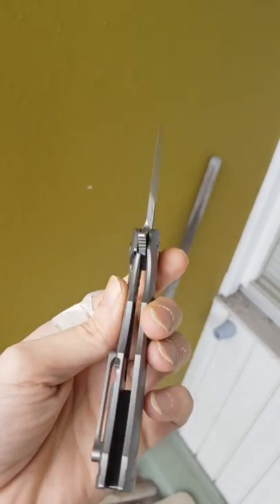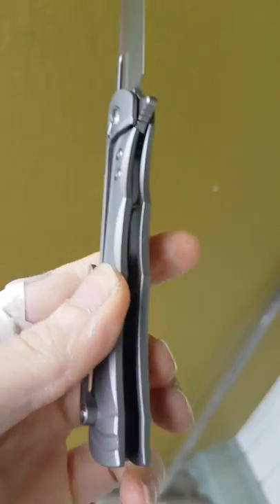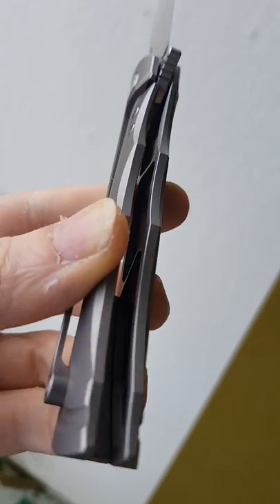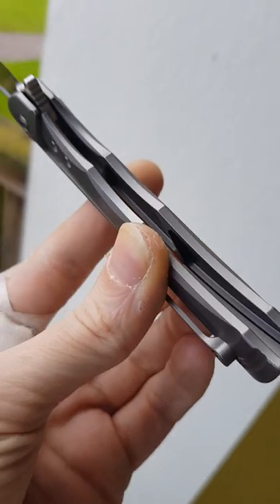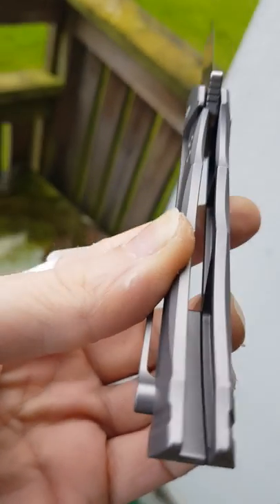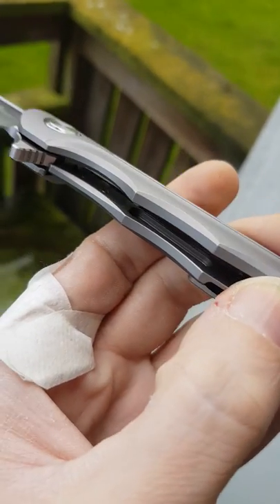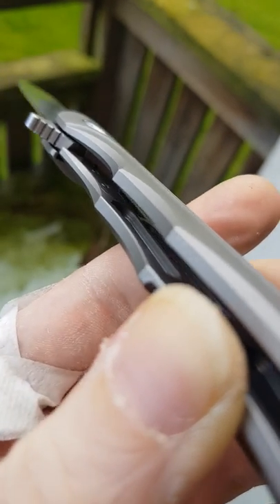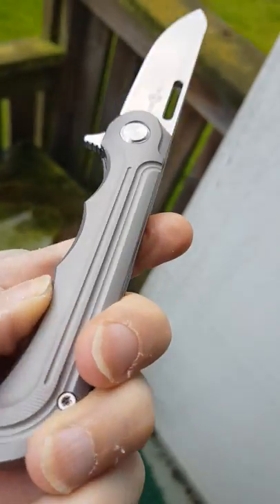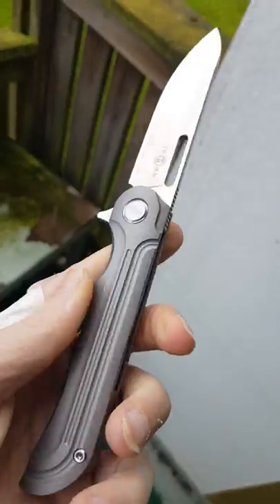It's weight-relieved to the maximum — on both scales, as you can see here. The show-side scale, but also on the lock bar itself, there is one cutout here and another one — a deep one in the back — and then here above. So it's very light.